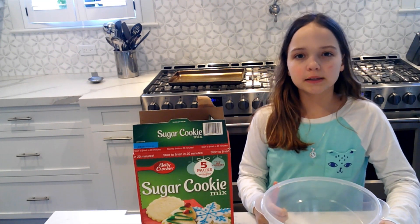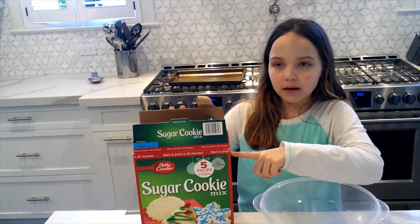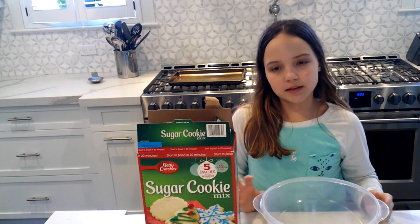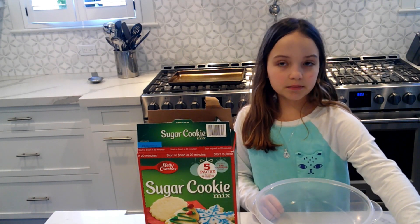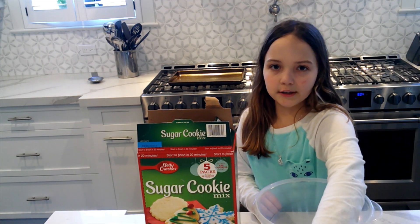Hi guys, welcome back to my channel. Today we're going to be making sugar cookies from the Betty Crocker sugar cookie mix. You can get it at BJ's. The ingredients you're going to need are a half cup of melted butter, one egg, and the sugar cookie mix.